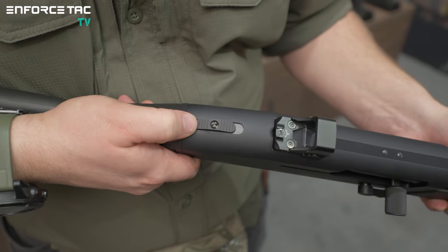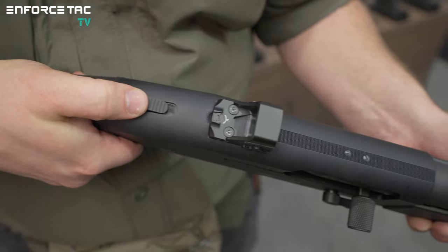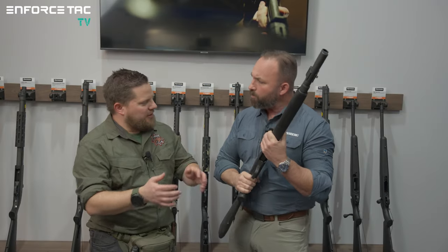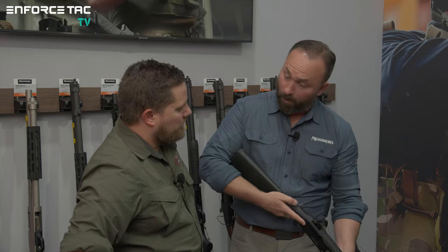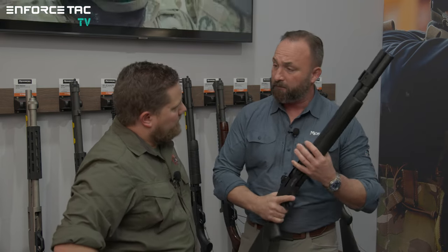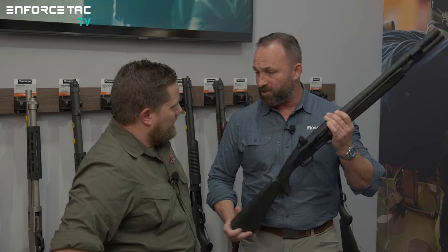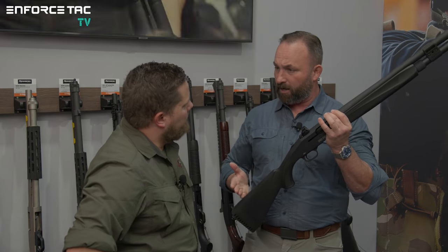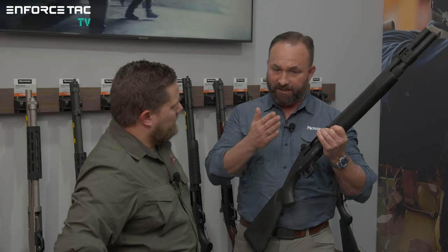Talking about safety — this does have our ambidextrous safety, which allows you to put the weapon on or off safe while keeping your fingers straight along the trigger guard, not having to get close to the trigger. It's a natural body position to have the thumb on the safety, and it's also a good visual indicator — you can look down and see whether your weapon is on safe without rolling it. The stock is completely adjustable in this version: shorter, longer, and it also adjusts for cast and cant, so you can really get the gun fitted to the shooter.